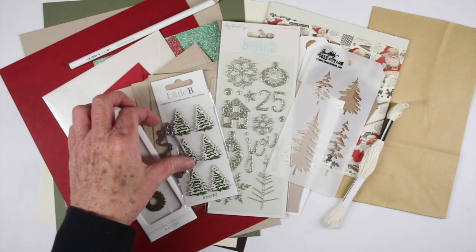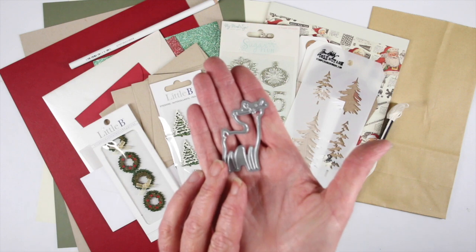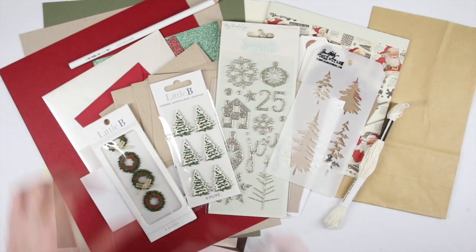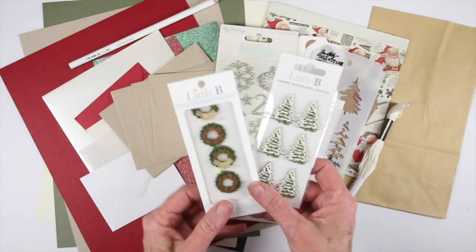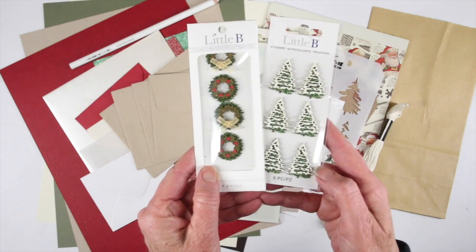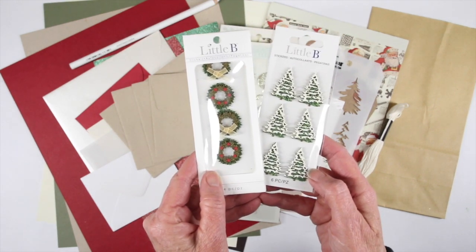We've also included a Retro Deer from Simon Says Stamp — it's a really nice silhouette of a deer that is a perfect size for your cards. We've included two packs of resin stickers, both by Little B: a four-pack of wreaths and a six-pack of snow-covered trees.